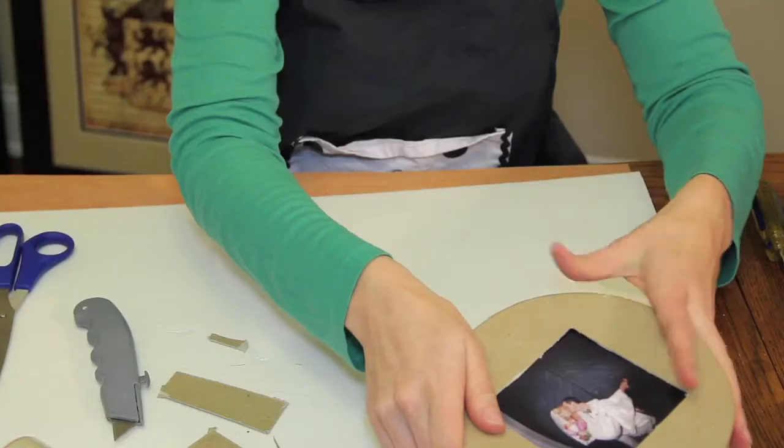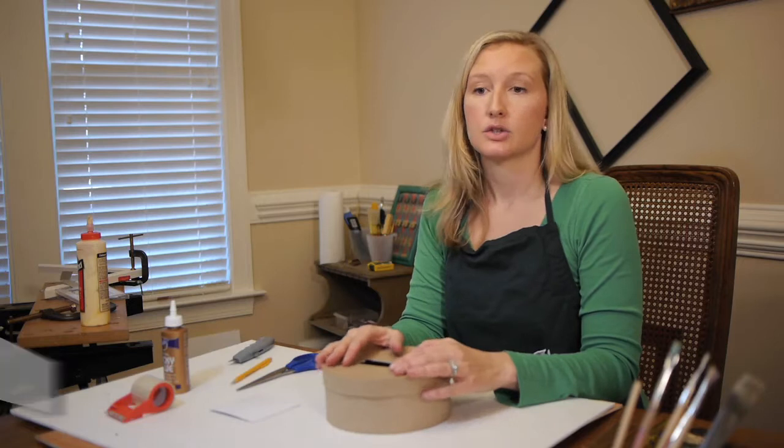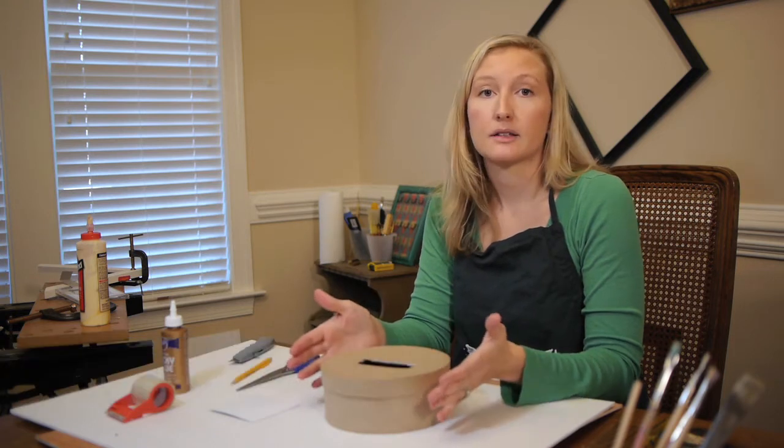Hi, I'm Abbey McKern and this is how to make a picture frame from a wedding box. It's really quite simple and you can display some of your beautiful wedding photos once you're done with your wedding box.